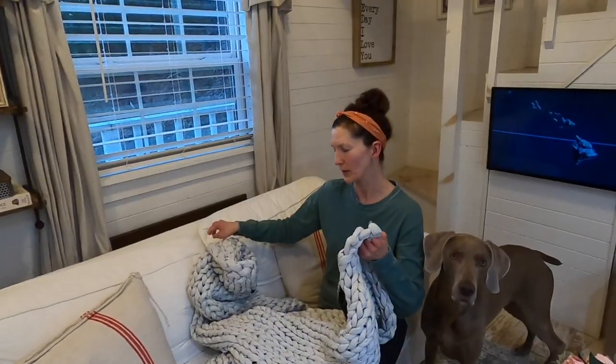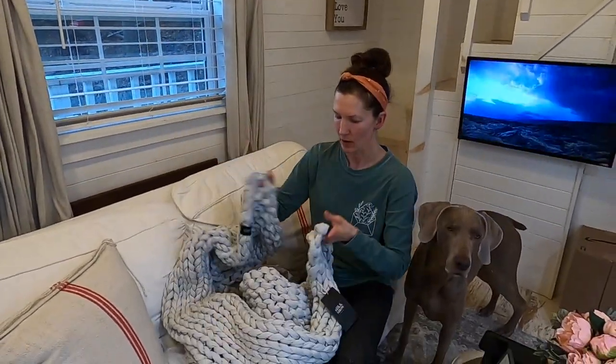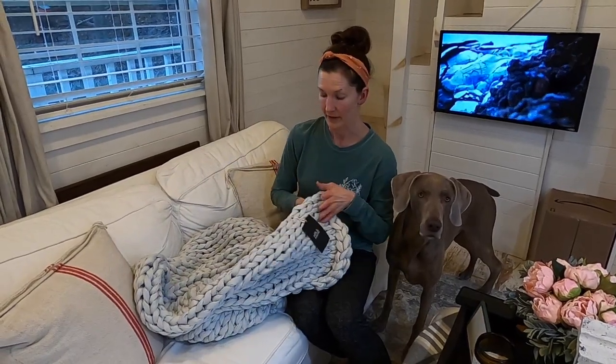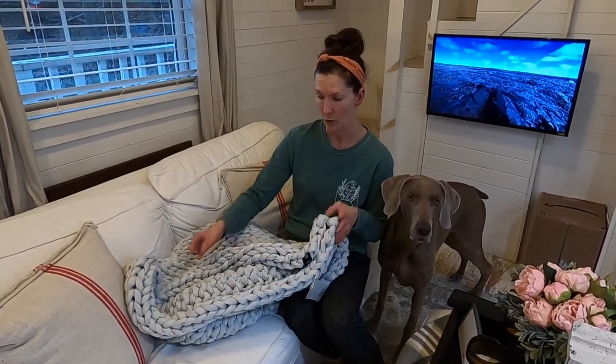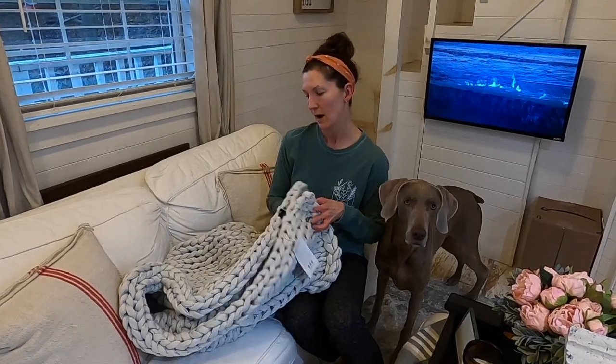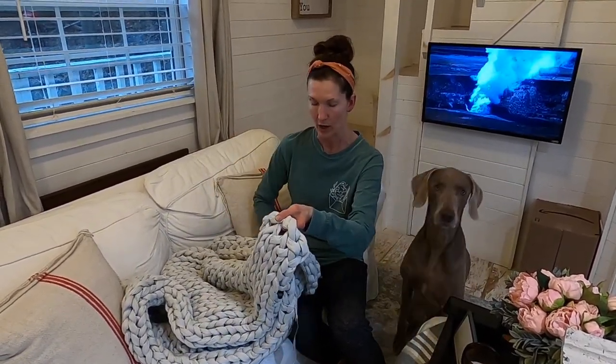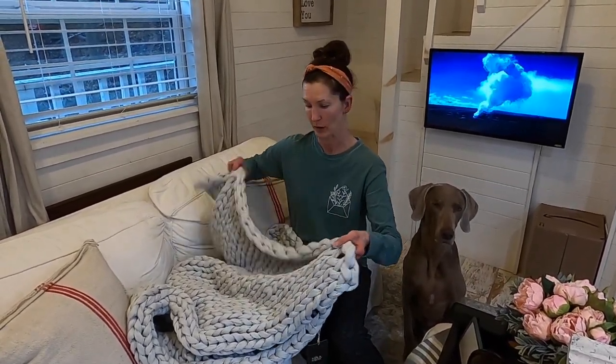Also wanted to add: they do offer free shipping and free returns. The 15-pound weight retails for $210, and there is a 100-night sleep trial guarantee. If you're not happy for whatever reason, you can return it — but you probably won't, because you'll never be able to get it back in the package, so you'll just keep it.